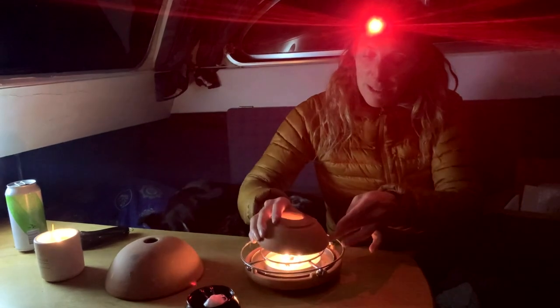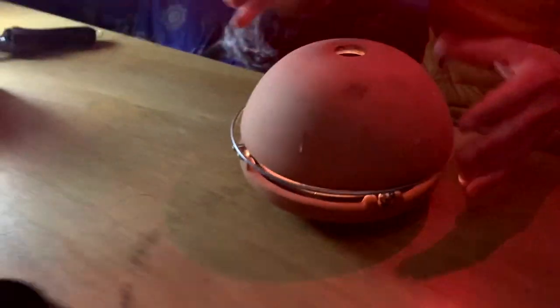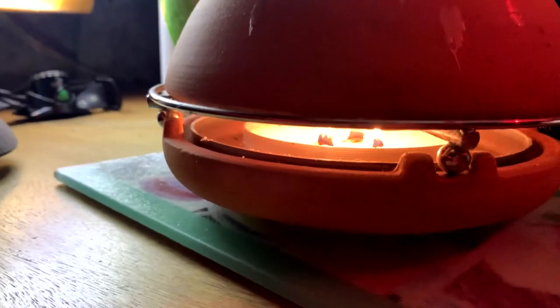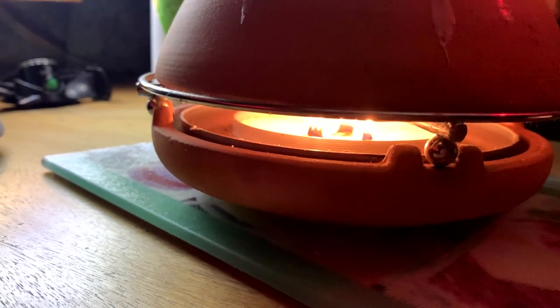Basically you put one candle on and the heat goes into the terracotta, then you put another one on there and that heats the roots. That is all heating up in there - it is already getting quite hot. For a space this size it is all you need to heat it. It is actually astonishing - it is like lighting the fire. It is 24 hours.